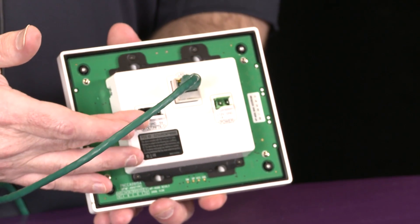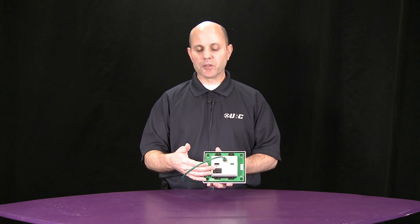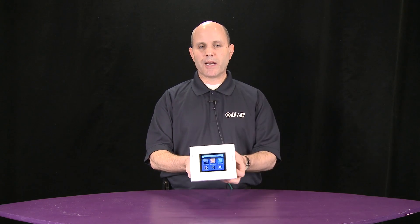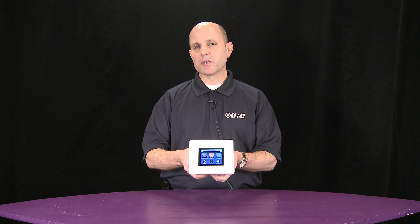It has built-in IR capability for controlling up to four infrared controlled devices, and is a full processor built into the touch panel. So for controlling IP or network devices, no other equipment is required.